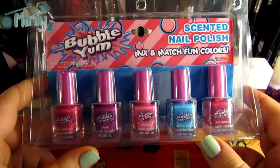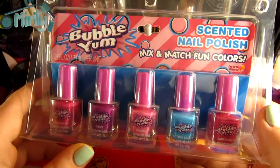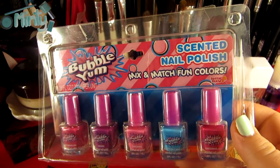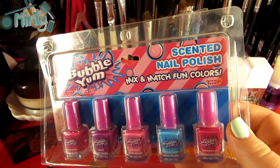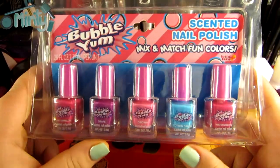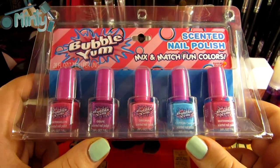Hey everyone, today I'm gonna do a really quick Regretful Buy. This is the Bubble Yum Scented Nail Polish set. I'd like to point out that at first this was a product show-and-tell, but unfortunately after I started using it, it more and more so turned into a regretful buy. So if you're interested in seeing my thoughts about this product, just keep watching.